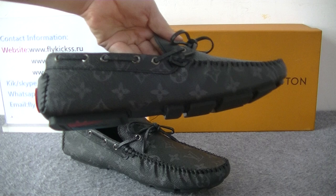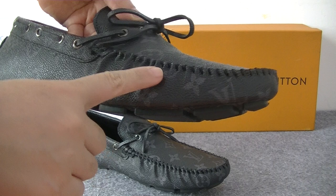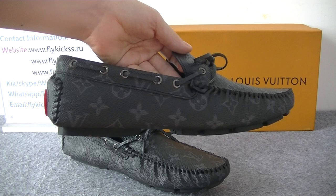The side part — we can see the side part pattern and side part design. We can see this one has perfect stitching, and we use original LOV material to make these shoes.